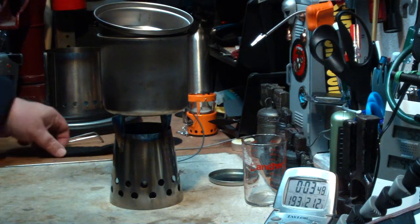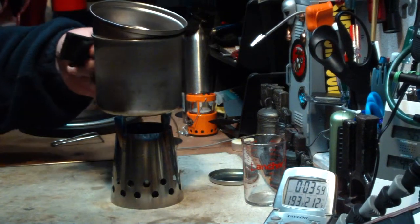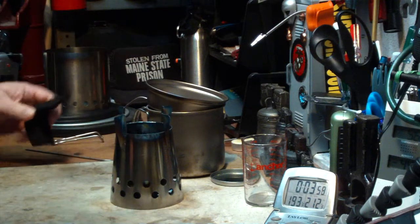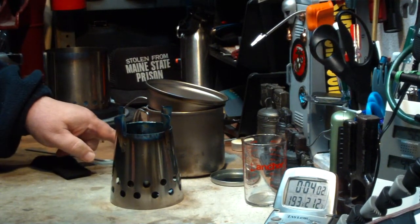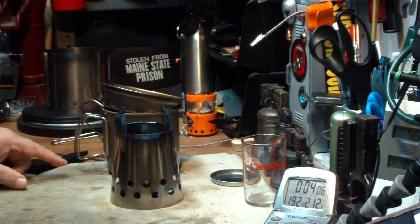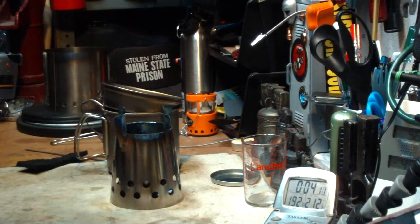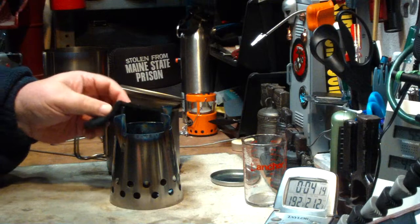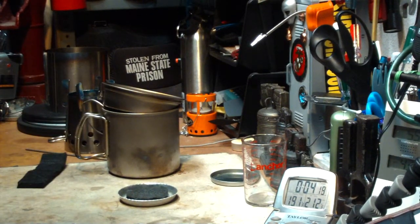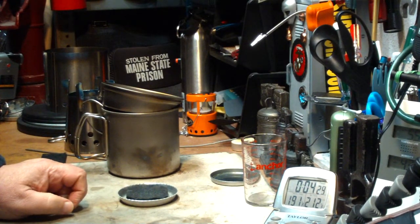Well, obviously that didn't work. I think you saw on my camera too that this made some pretty big flames — it was coming out over the sides. There are heat marks on the handle of the Snowpeak. Probably can't see it from here but this was heated up — big flames coming out. It just seemed to consume the alcohol that much faster but not get the job done. So apparently carbon felt is not the answer to this.